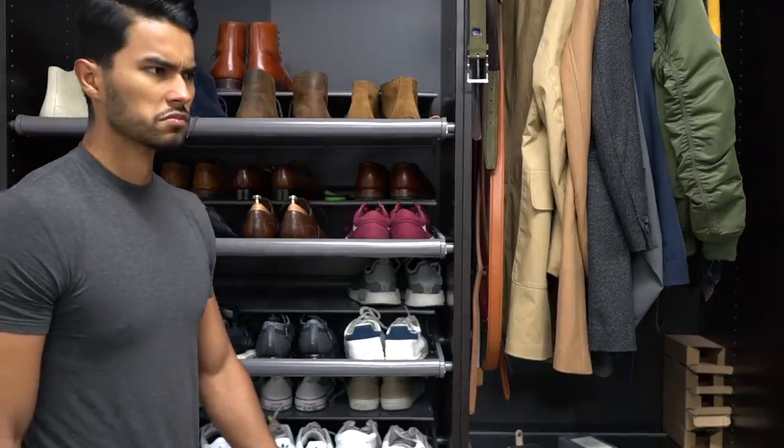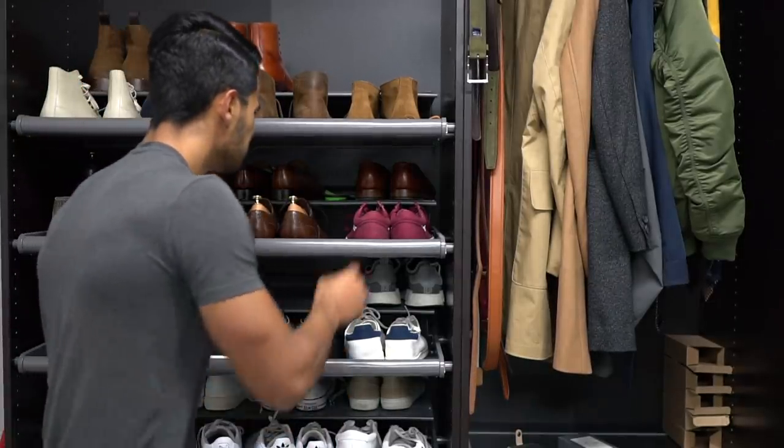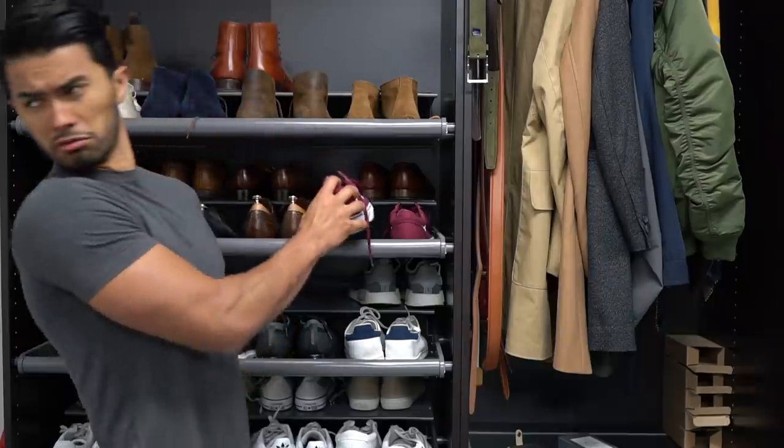Number one, walk into your closet. Does it stink? Does it have a bad odor? Well that's probably because there's leftover moisture in there and bacteria has started to fester. But don't worry, don't panic, we can get rid of it real quick.